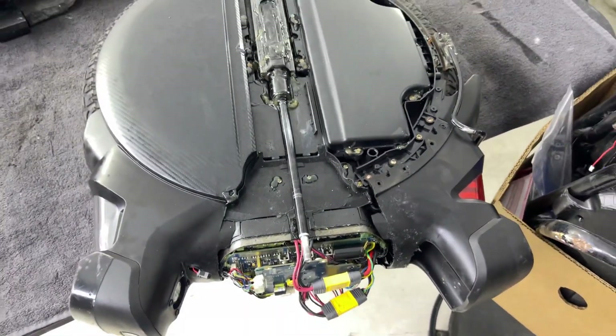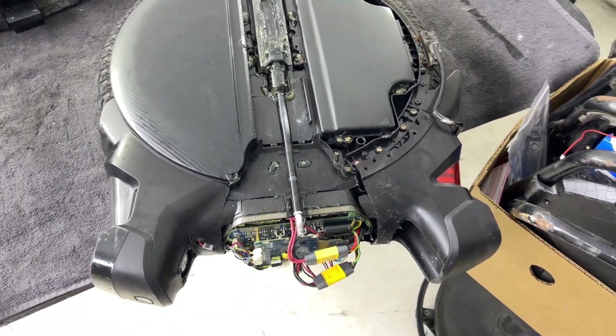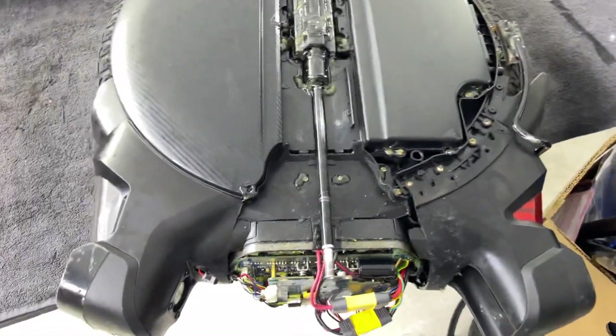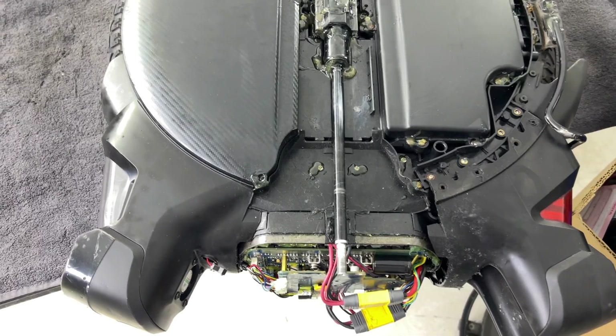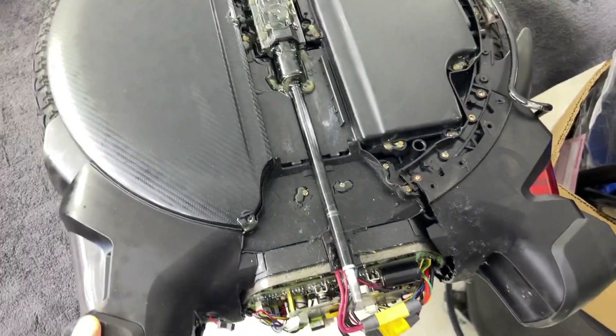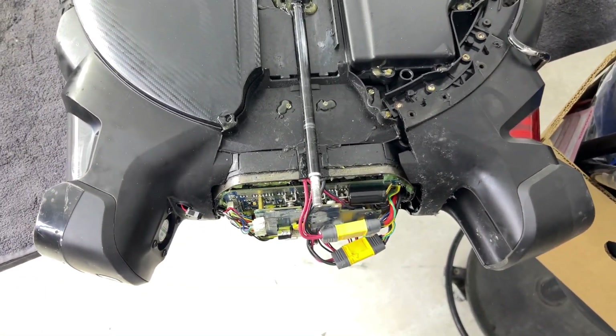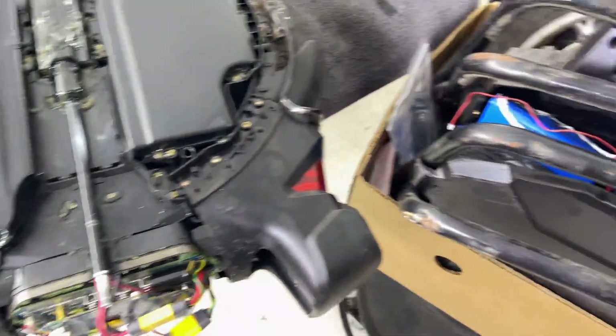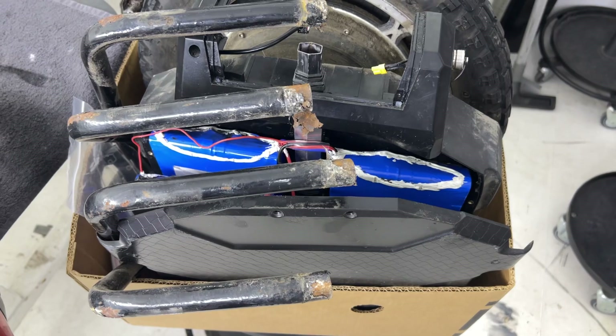Hi guys, here I have two wheels from my customers for service. Both of them are two years old — I sold them in 2020.